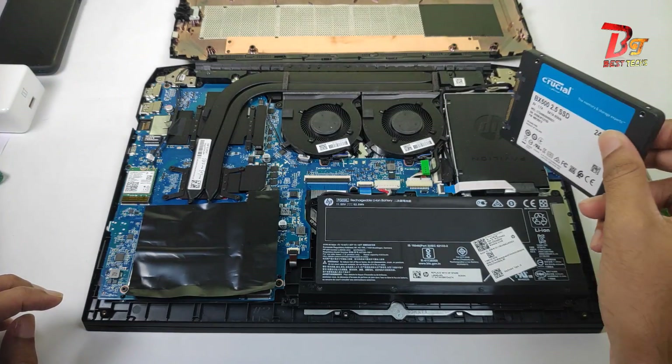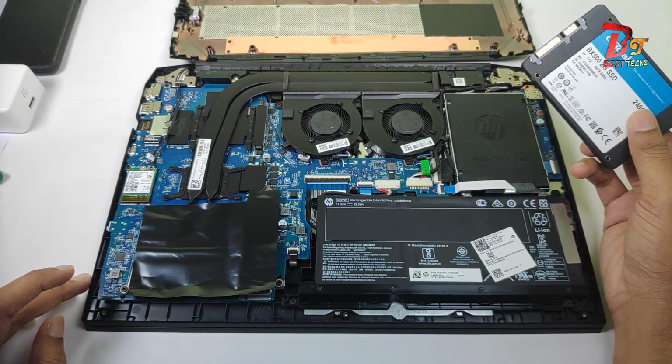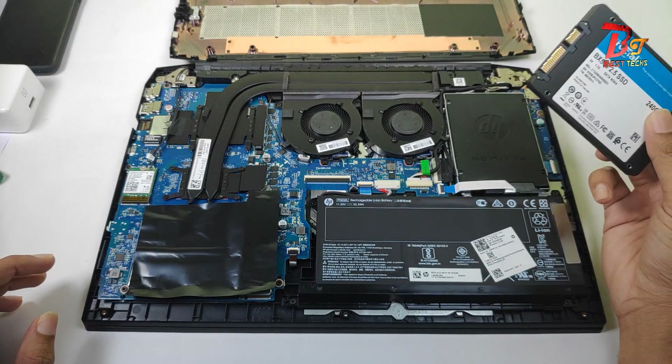If you are planning to upgrade with a hard disk, the procedure is the same, because both have the same size, same slot, same connector, and same pins.